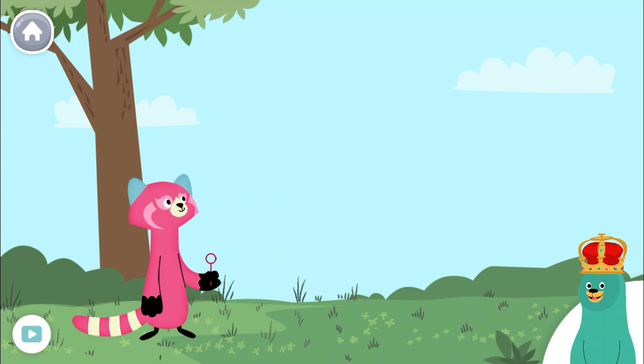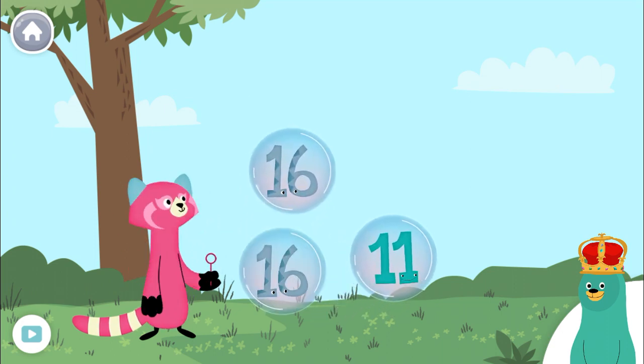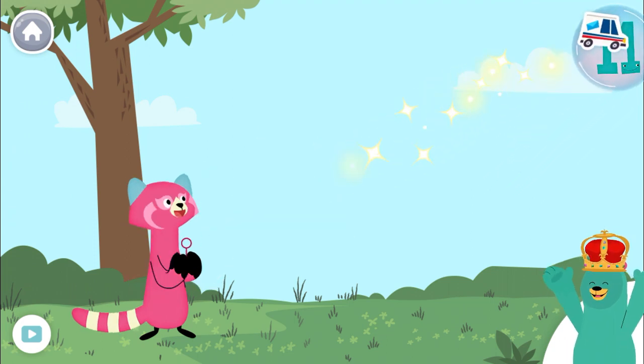Pop the bubbles with the number 16. 16! 16, 16, 16, 16, 16! Great job!